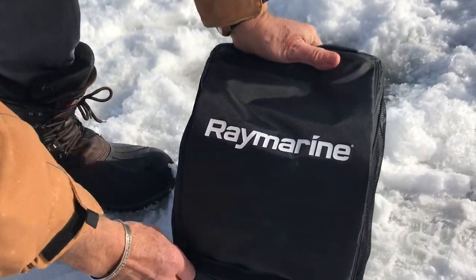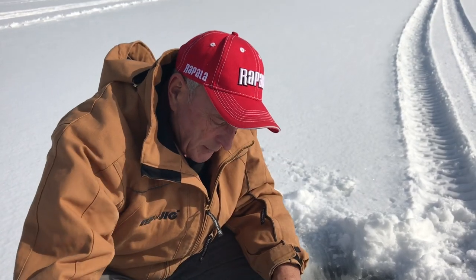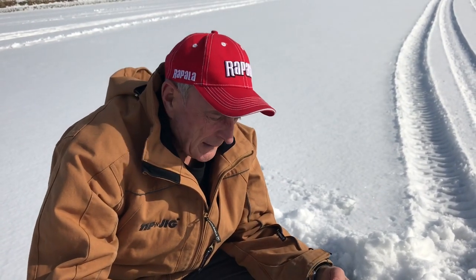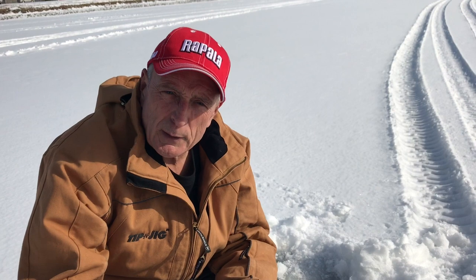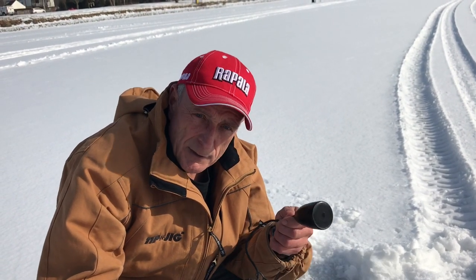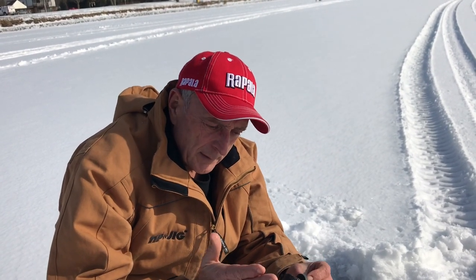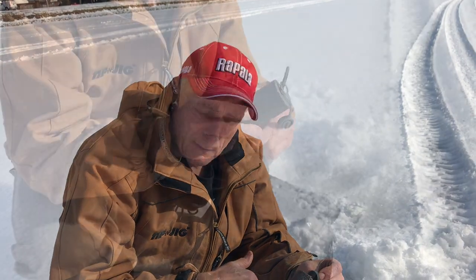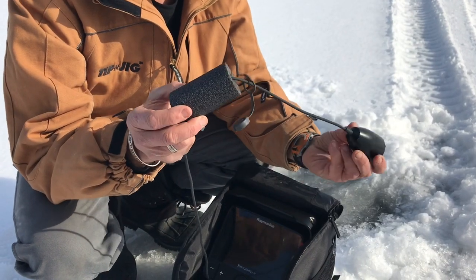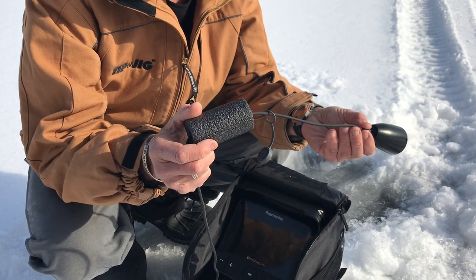I'm going to flip the unit around and take my transducer. The next thing you have to do is set your transducer so that it's the right length. I'm dealing with about a foot and a quarter of ice. You can see this nice system here where we have our ice transducer, and then the foam that will prevent the transducer line from going down.